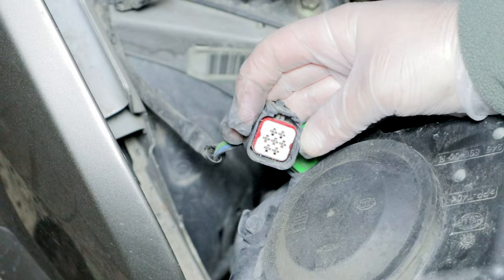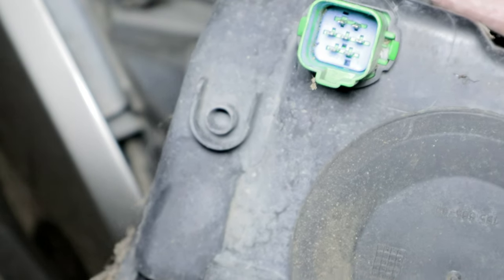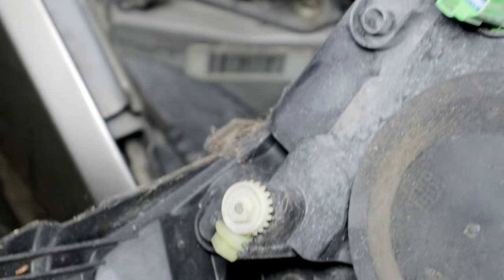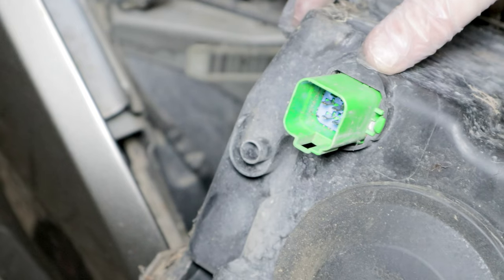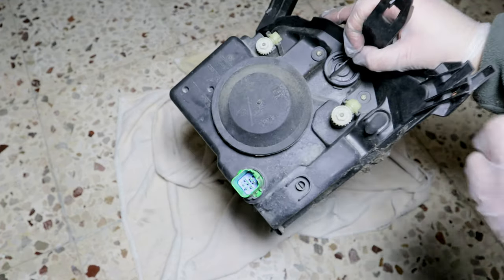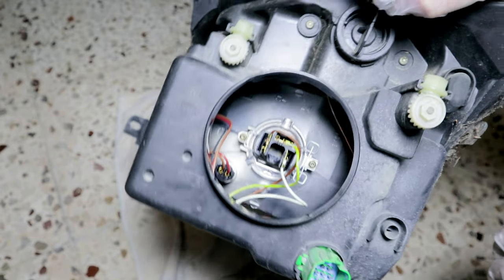To disassemble this type of light, just unscrew the three Torx screws and disconnect the electrical connector by pressing lightly on the plastic stop on the connector. I remove the rubber cap to access the position light bulb and the high and low beam.